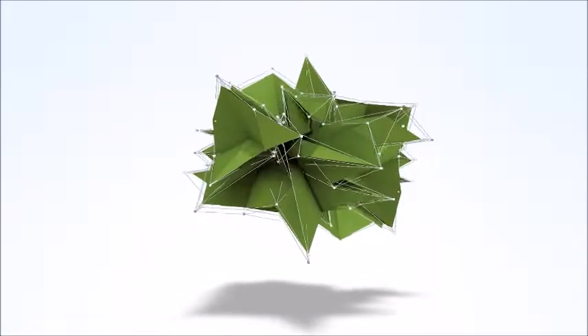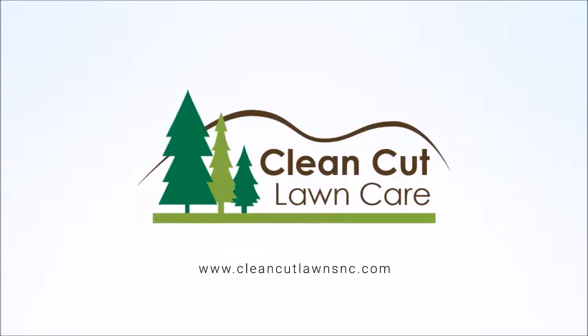What's going on guys, Tyler with Clean Cut Lawns. Hope you're all doing well — if you haven't been to this channel before, go ahead and hit that subscribe button. Today I just want to talk about trash cans on a lawnmower.